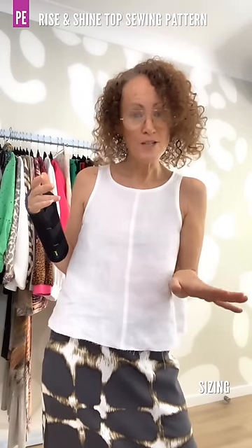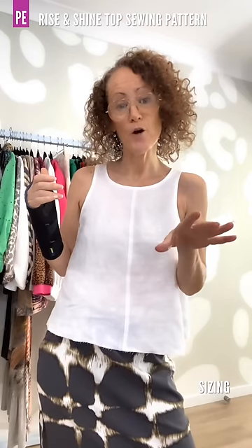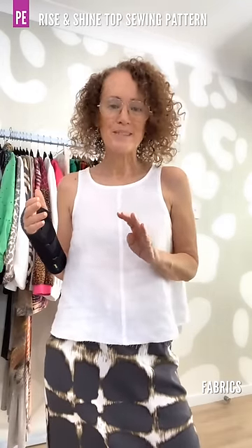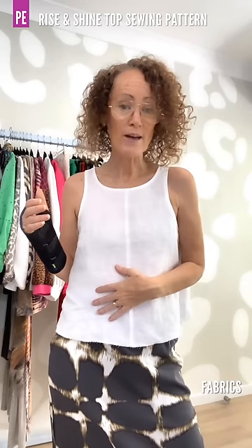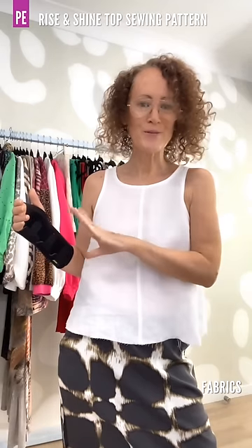Size-wise, sizes 4 to 30. For a straight size — if you fit into our size chart along one size for your bust and upper bust — you have no dart. But if you need a one or two size full bust adjustment, those pieces have been done for you for the front and the hem facing, so you will have a bust dart. Fabric-wise, woven fabrics work great: linen in all different weights, rayon for that lovely drape, and lightweight cotton. Just avoid anything with too much body so it doesn't sit too stiff.